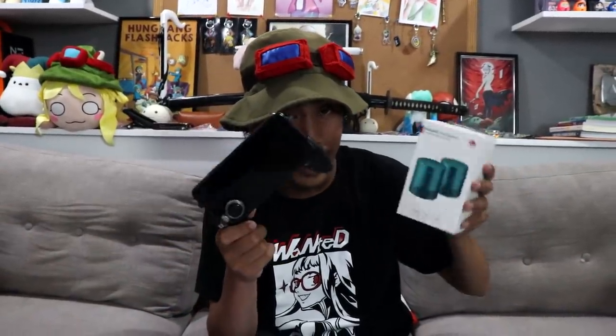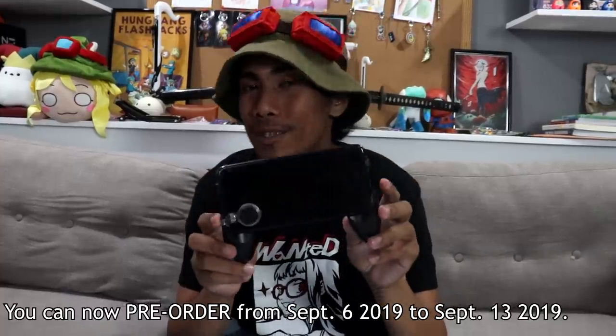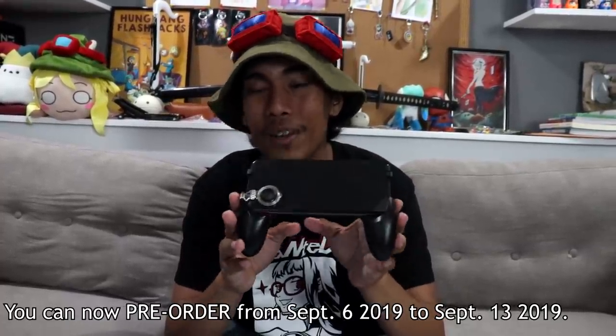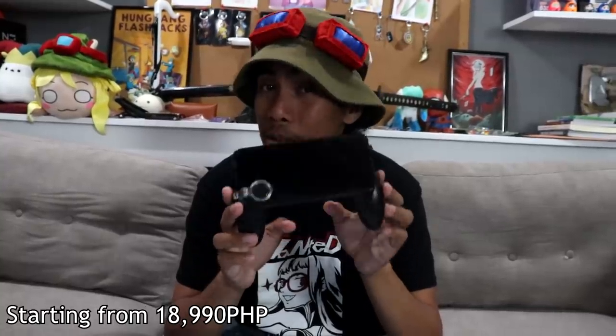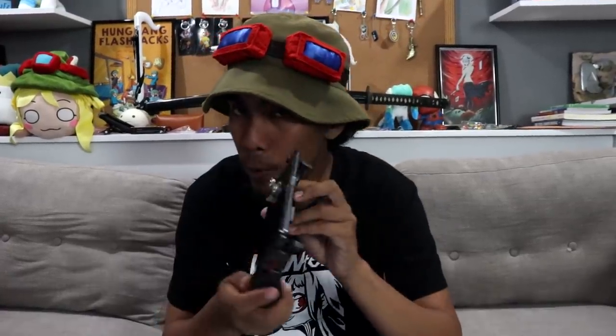You can now start pre-ordering the Huawei Nova 5T from September 6th to September 13th, with a starting price of 18,990 pesos. On the next video I'll be demoing the phone — playing your favorite games (not Mobile Legends, by the way) and using its cameras to their fullest during my fishing trips, vlogging trips, and taking selfies.